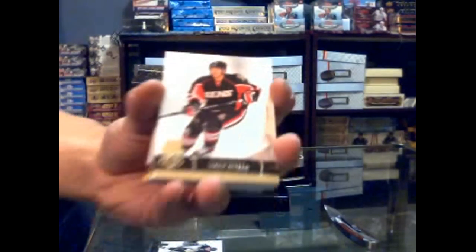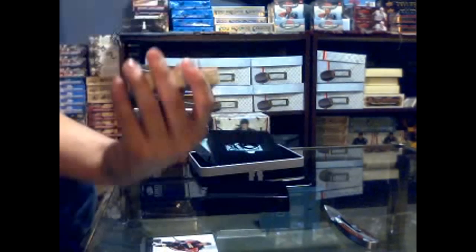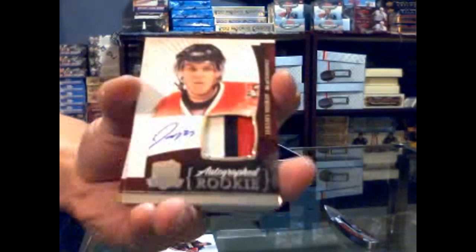Jason Spezza. Nice — three-color rookie patch auto, numbered 88 out of 249: Jeremy Morin. Jeremy Morin, numbered to 249.